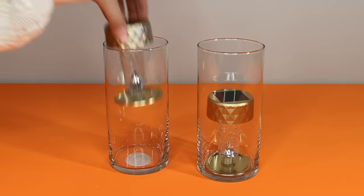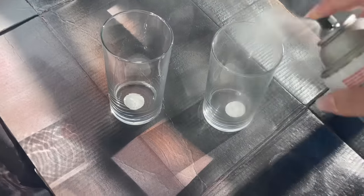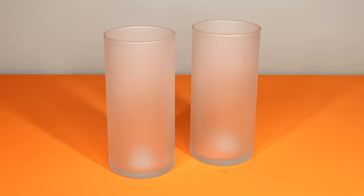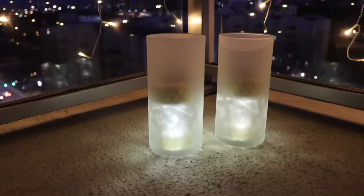These also fit inside Dollar Tree cylinder vases and you can leave the glass clear if you want, but another option is to take some frosted glass spray paint and give the vases a light coat. A little bit goes a long way. At night, with the light behind the frosted glass, it's softer and has a beautiful glow.